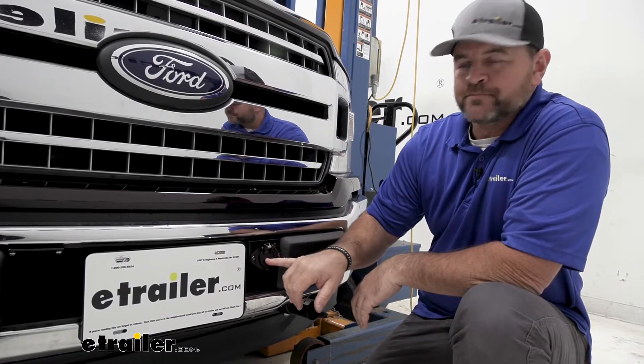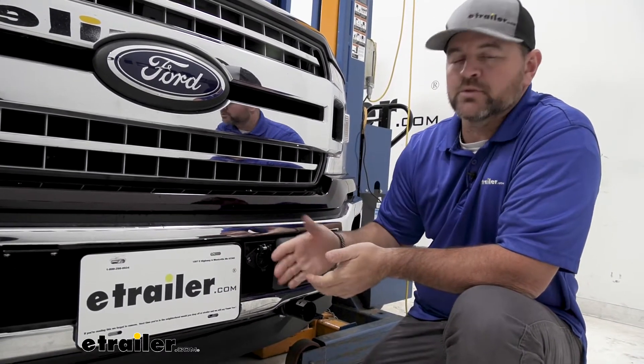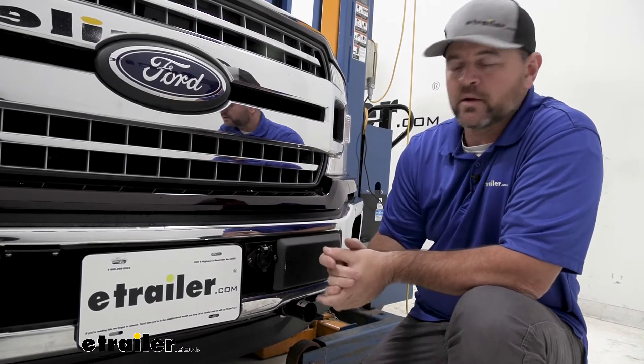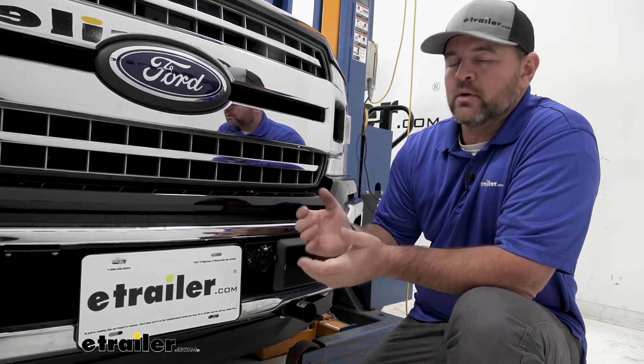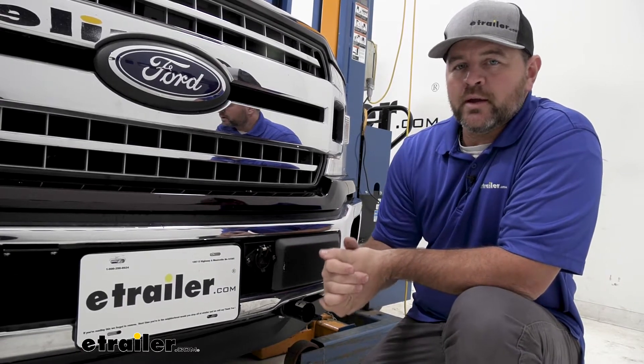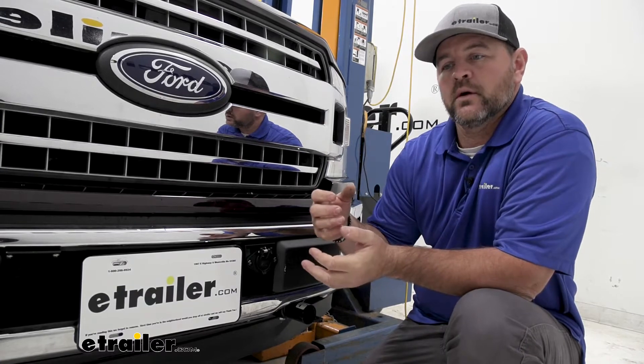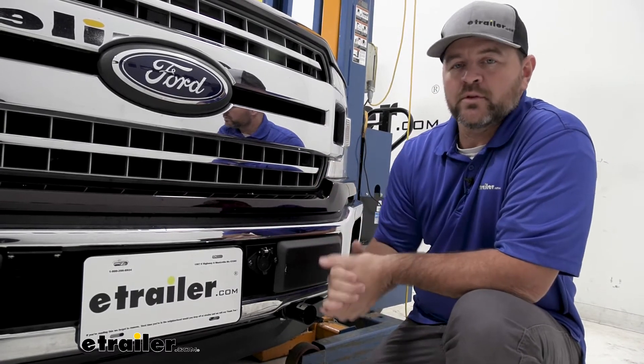The six-pole plug is going to have two extra pins. One is for if you're installing a braking system, and one is going to be for a charge line that you'd run up to the battery. And if you're using this type of plug on a trailer, it's going to have another pin — maybe you want to put a brake controller in your truck and use this plug on the trailer to get that brake signal back to the brakes on that trailer.